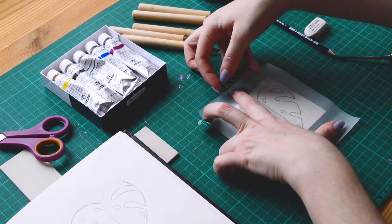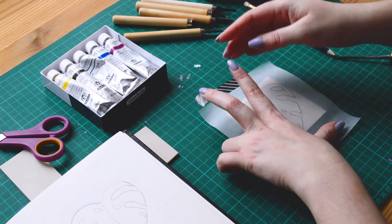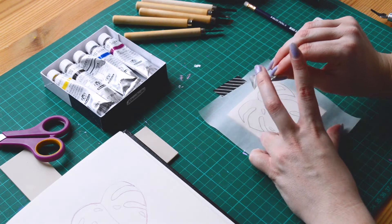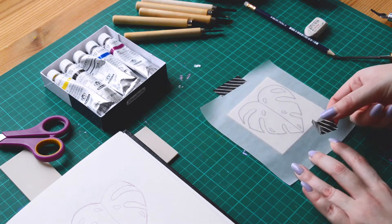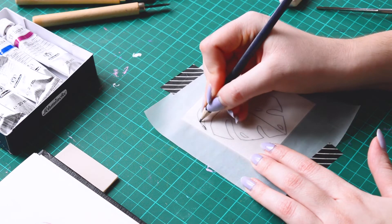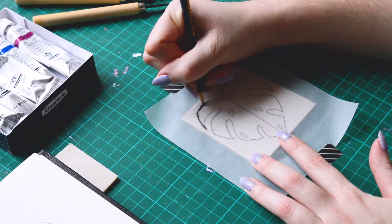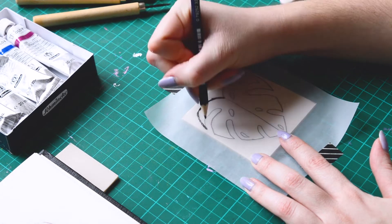So if you spend six hours carving a design and at the end you don't like the lino because of its rendering or its texture, it will be really frustrating. So start with a small and simple design and then make some more complex ones.